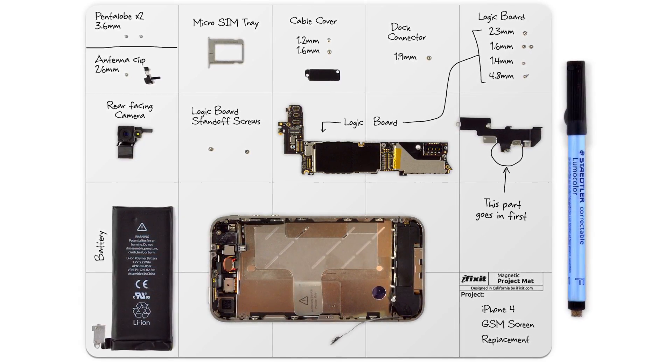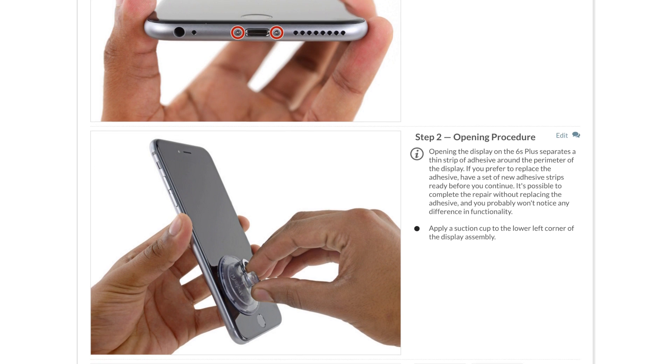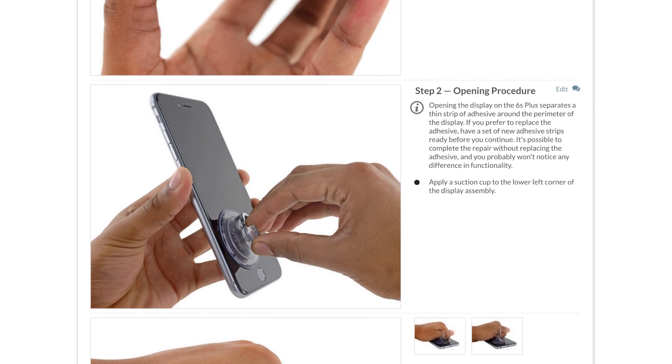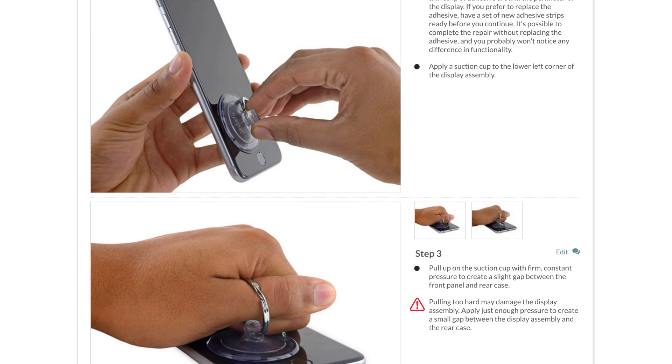When you do your repair, be sure to follow the step-by-step guide on iFixit.com. Not only does it walk you through the complete repair, but you can also see comments and notes from other users who have followed it, which is really cool and very helpful. On to the repair.